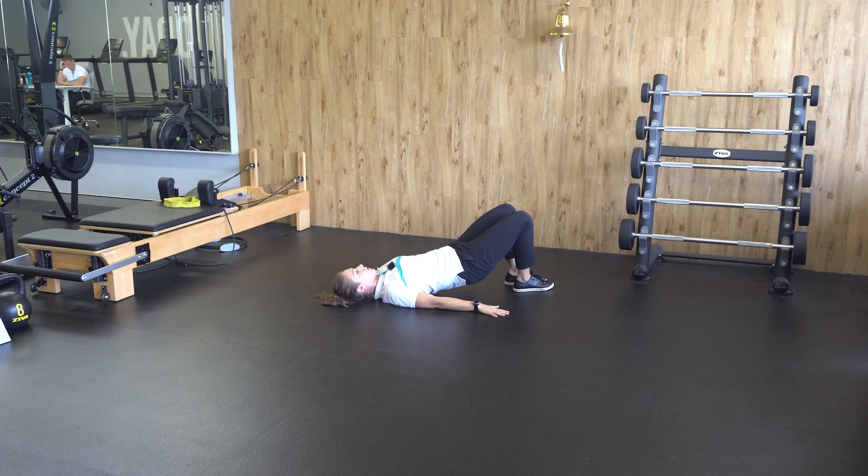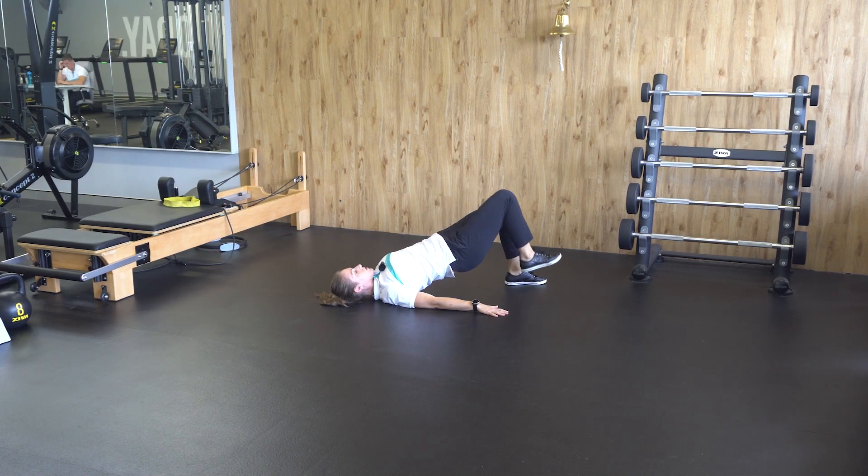What we're going to do: push our feet through the floor, marching our knees towards our chest. Repeat for the prescribed amount of reps.